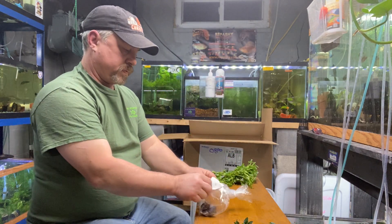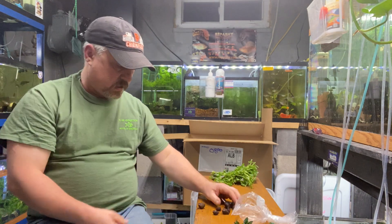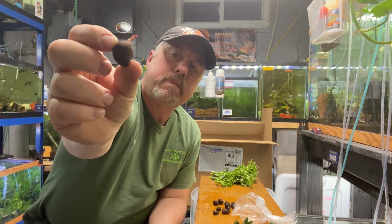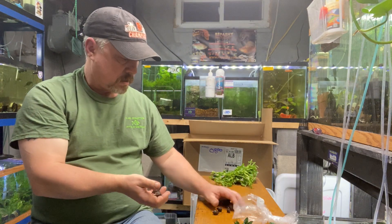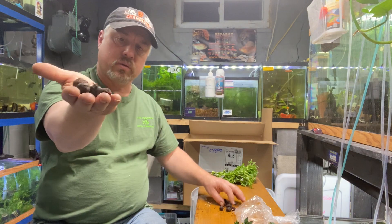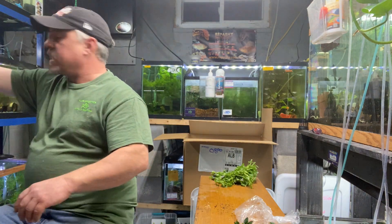Next up, tiger lotus bulbs — most of these right now are sprouted, which is good. I'll sell these as sprouted bulbs; you can see the little plant starting to emerge. If you don't know what a tiger lotus looks like, I suggest you Google it and see what this little bulb turns into — very beautiful plant.